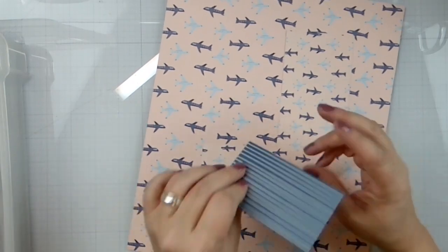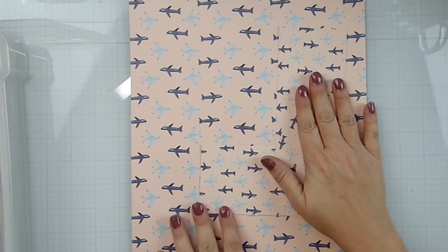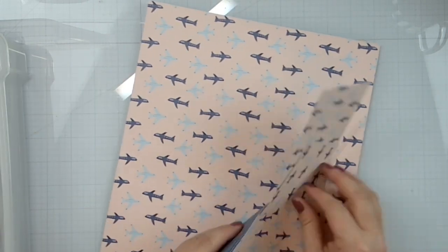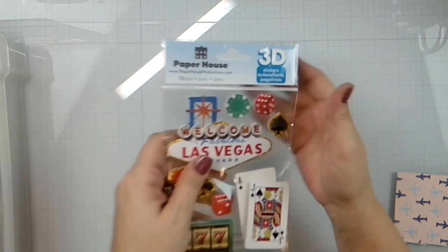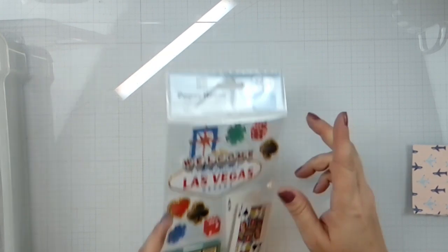I had some scraps of airplane paper — unlike me to keep scraps, but it was airplanes so I kept them. I also have a Paper House Productions Las Vegas sticker — I thought blackjack and 21 was very suiting.